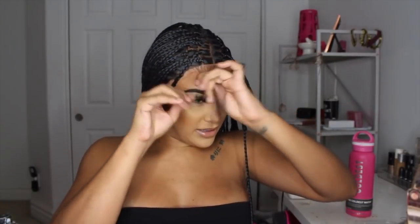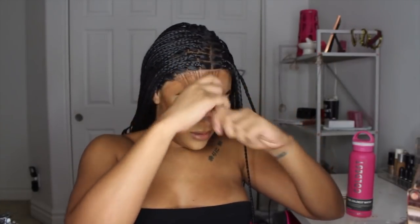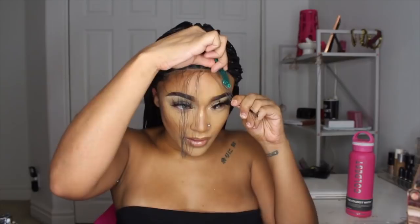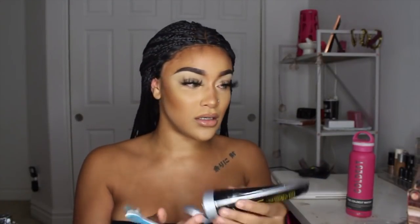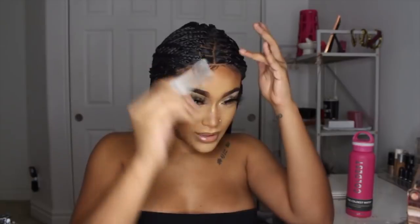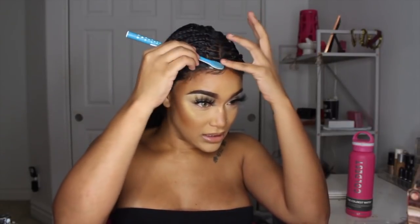Baby hairs - I'm going to pull all these little hairs up. I'm going to use this eyebrow razor and I got my trash can right down here. I'm going to use some Gatsby - I don't have any more styling foam so we're going to use Gatsby, and we're not going to use that much. We're going to swirl these things.